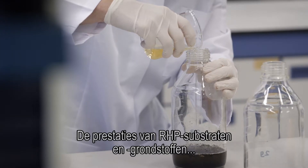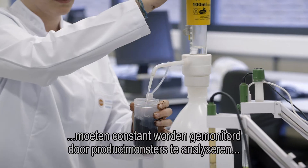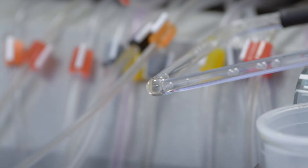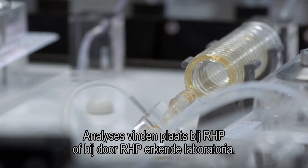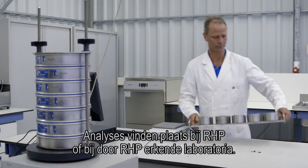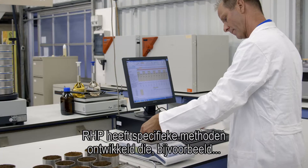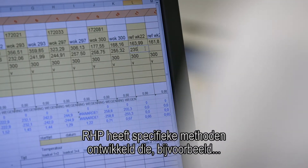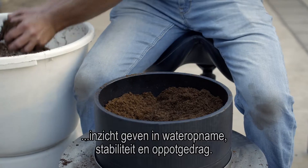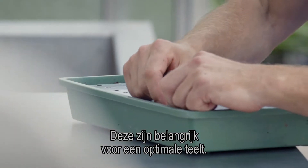The performance of RHP substrates and raw materials has to be monitored constantly by analysing product samples according to a sampling plan. Analyses take place at RHP or RHP-acknowledged laboratories. RHP has developed specific methods that, for example, give insight in water uptake, stability and potting behaviour. These are important for optimal cultivation.